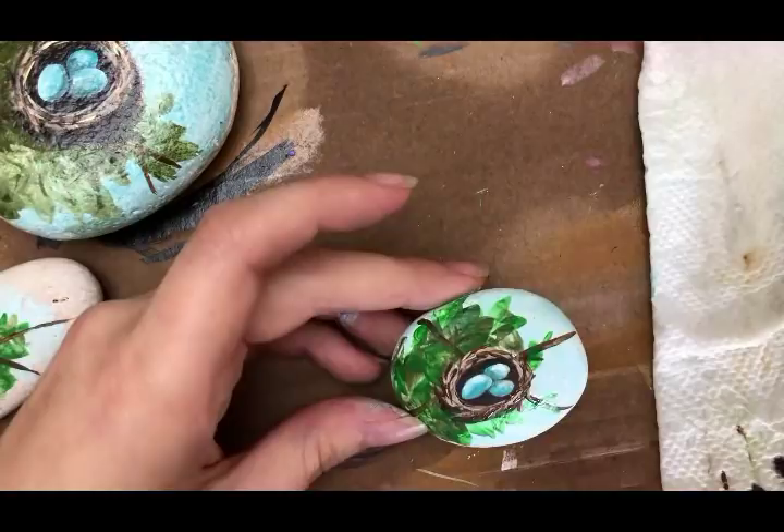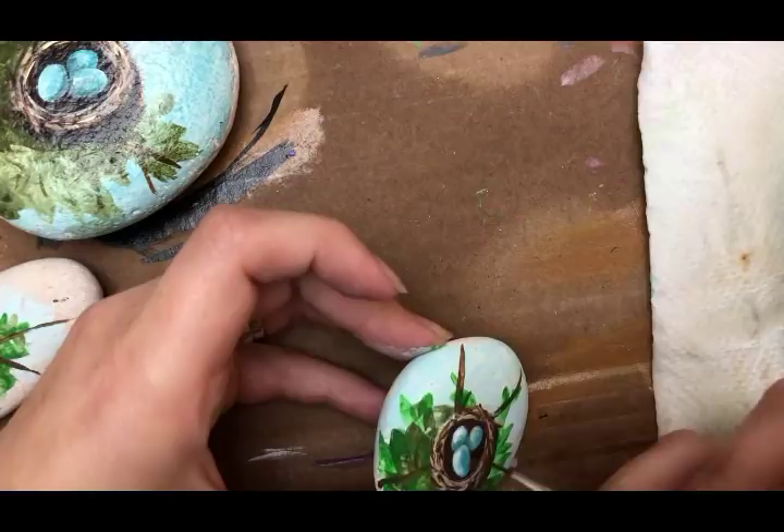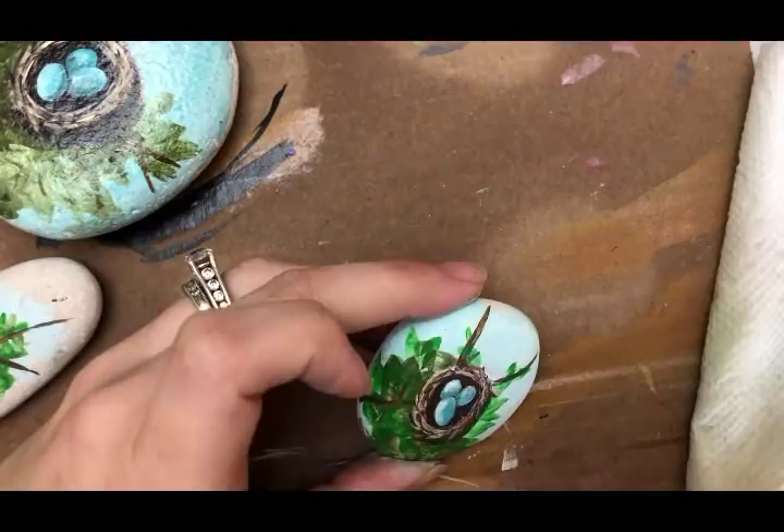Where this egg is, I'm going to add a little bit more shadowing on the actual egg itself — oh, that brush was too wet.